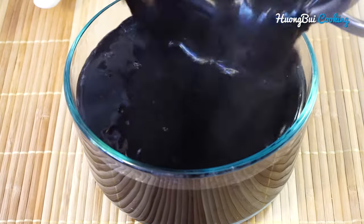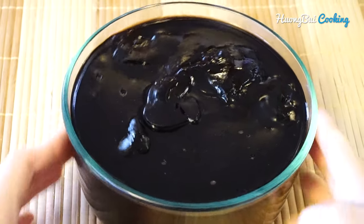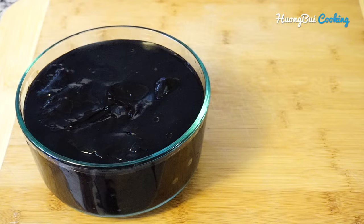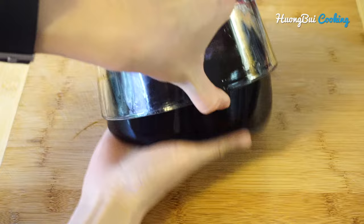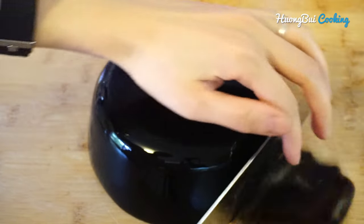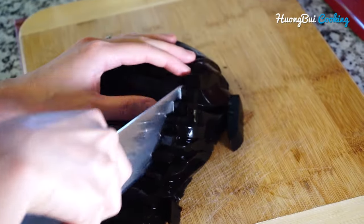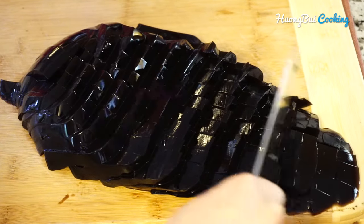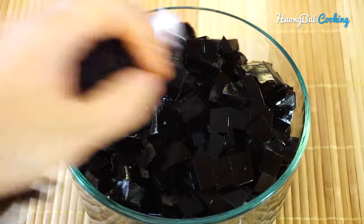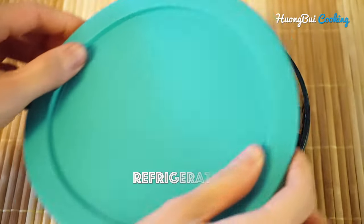Quickly transfer the jelly into a glass or ceramic container and let it cool completely. When the jelly becomes really firm, you can put it into the fridge. Then unmold it and slice it into cubes. Now the jelly is all prepared — put it back into the fridge.